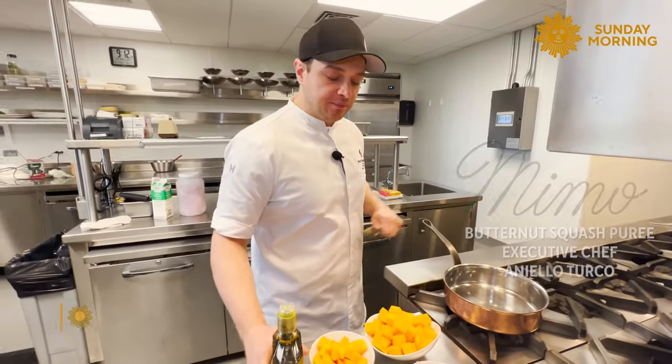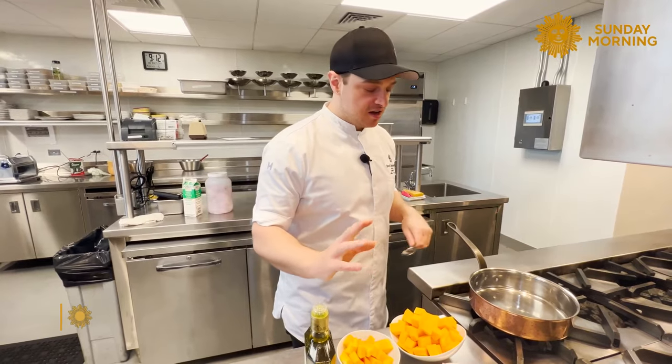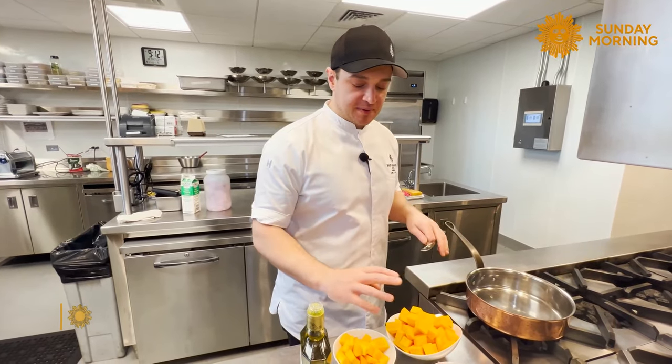We are going to make a butternut squash puree. It's a very easy procedure — basically four ingredients.